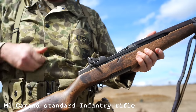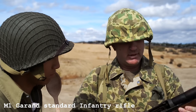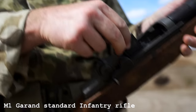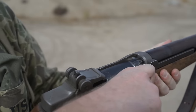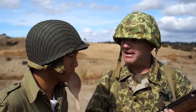This is the M1 .30 caliber semi-automatic rifle. It's a semi-automatic, gas-operated rifle that fires a .30 caliber cartridge from an 8-round M-block clip. It has a maximum effective range of about 450 yards and can penetrate four inches of concrete at 200 yards. It's very rugged, reliable, and accurate — it's got a lot of firepower.